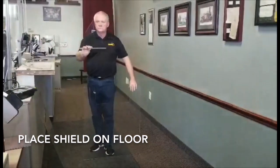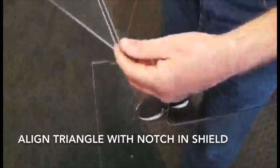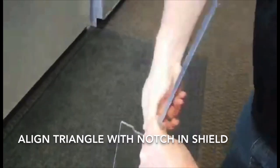Be sure the triangular stand is aligned correctly with the notch in the shield. Begin to slide the stand into the shield.